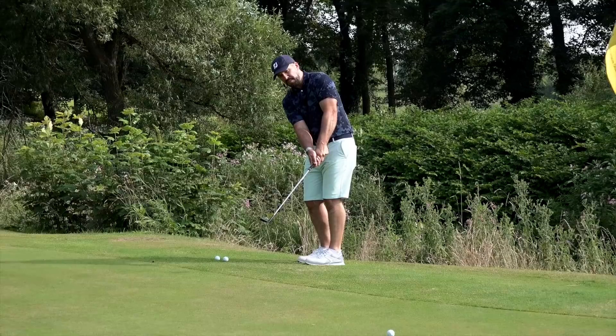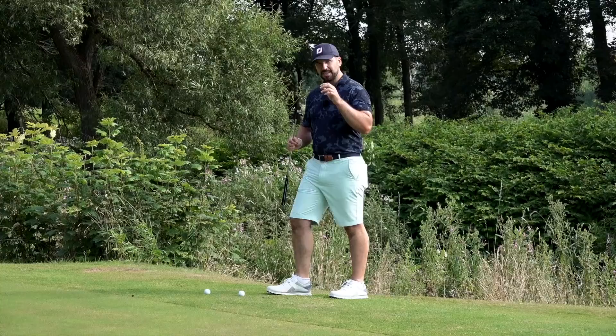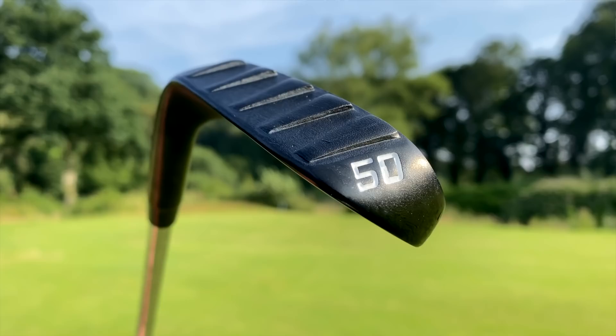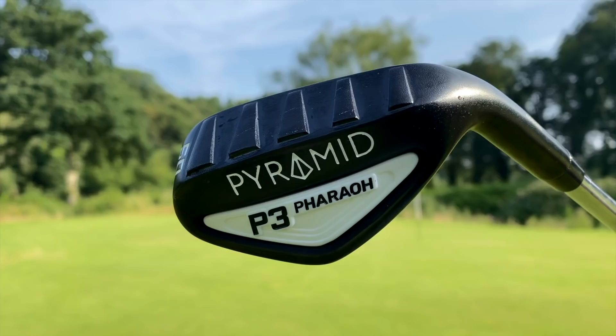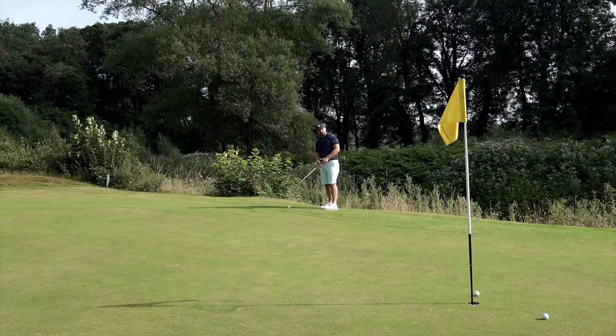This wedge is designed with a really upright lie angle to begin with, and I don't actually mind that — I think it's a good general idea. There are a couple of different loft options; I've got the 50 degree here. As you look down on it, you cannot help but be drawn into the little pyramids all along the sole of the club. What these pyramids are meant to do is as you come through the ball, they're meant to glide across the surface, and even if you hit slightly behind, it'll get the ball moving toward the target.